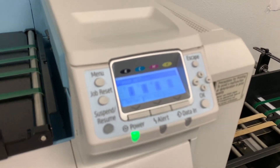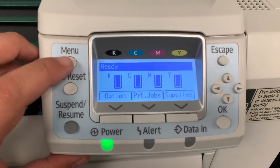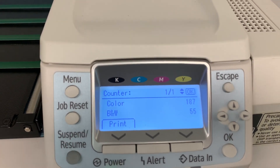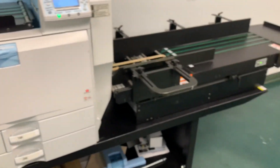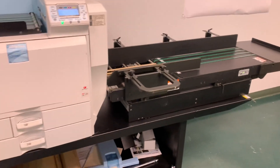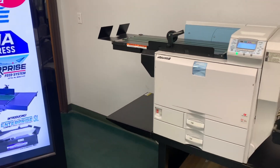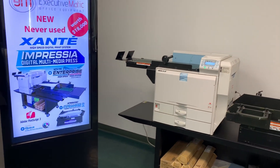It includes high-speed color envelope printing with up to 3,000 full-color envelopes per hour. It has dramatically improved print speeds with a standard 80 gigabyte hard drive, a first color print time of 8 seconds and 7 seconds for black and white, with a warm-up of less than a minute.